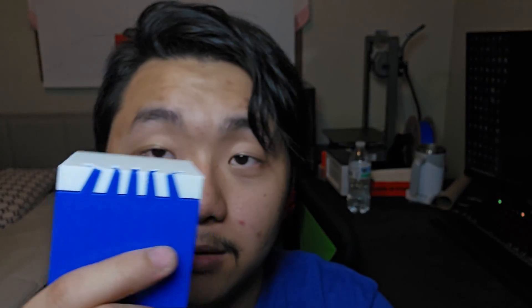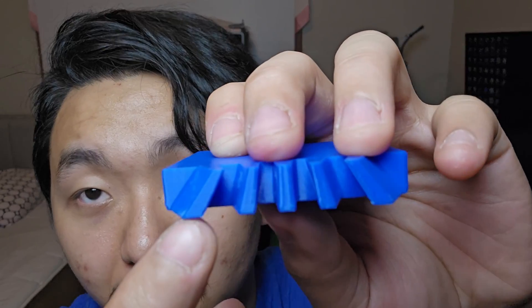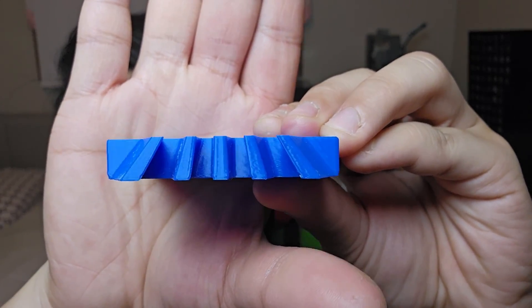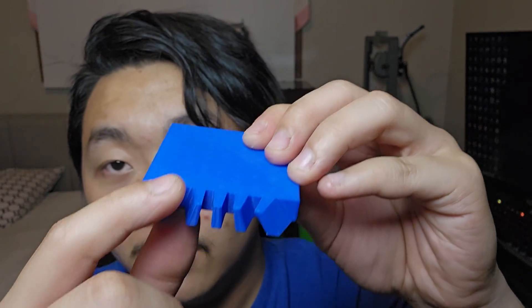With woodworking you need a circular saw, a big table saw, sanders, carving tools - you could end up spending over three to four thousand dollars just for the tools. But with a 3D printer you can get one for like two to three hundred dollars, use free CAD software online, and make these joints very easily. Of course you will need filament, but I find wood is more expensive than filament. From the look of this, it's actually quite difficult to model because the joint goes at an angle - it starts here but goes all the way over here.